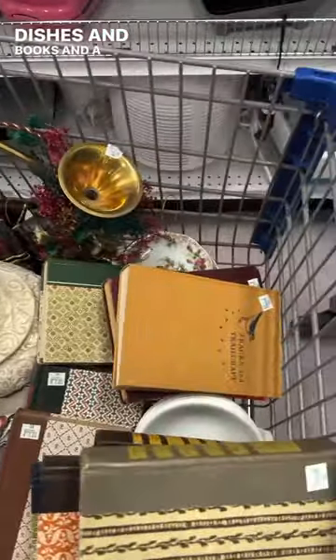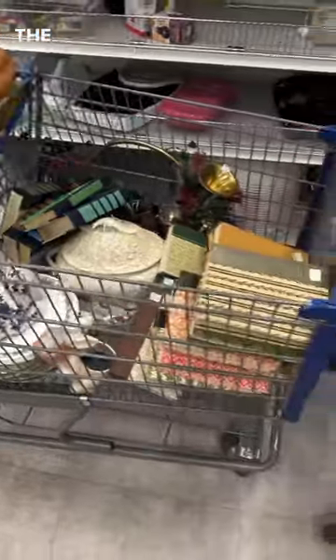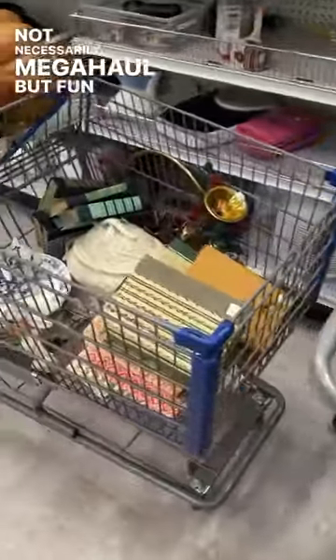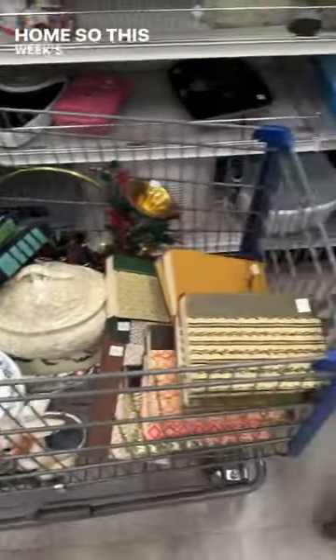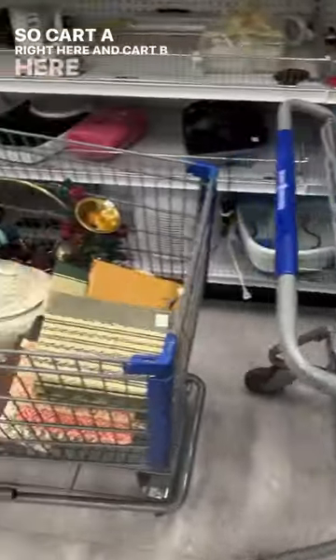Books and a horn — look at these right in here. I don't think it's going to be hard to guess this week. We didn't overload the carts super full, but still got a lot of really good stuff. It's not necessarily a mega haul, but fun fact: we have a bunch of stuff at home, so this week's going to be a little easier on the thrifting. So, Cart A right here and Cart B here.